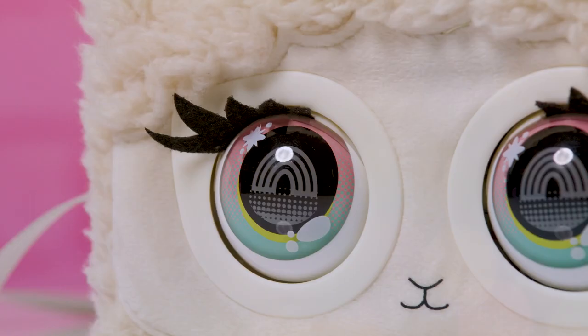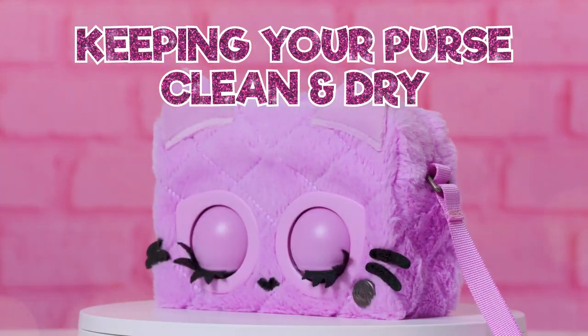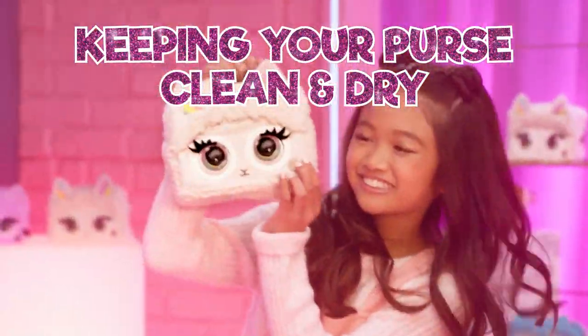This season's fluffy fashion BFFs are made of soft materials on the outside and electronics on the inside. Here are some quick tips on how to keep them clean and dry.